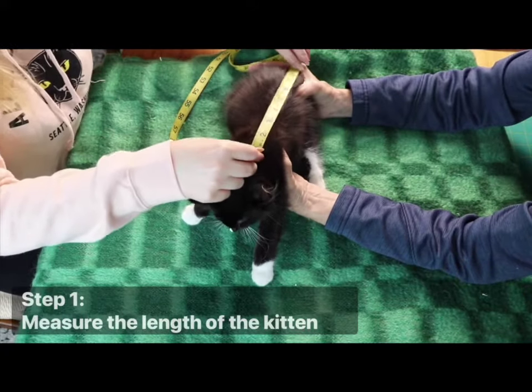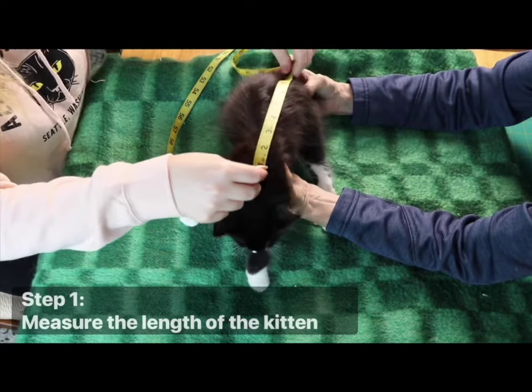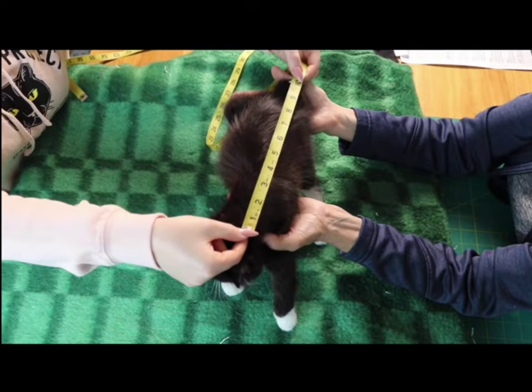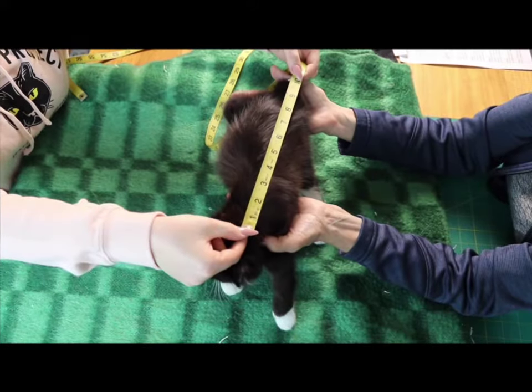Step 1: Measure the kitten from the base of their neck to the base of their tail along the spine. Depending on the size of the kitten, a longer crew sock or a knee sock will be the best type of sock to choose for this length.